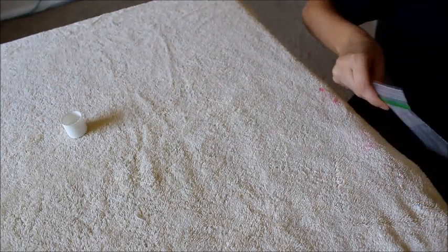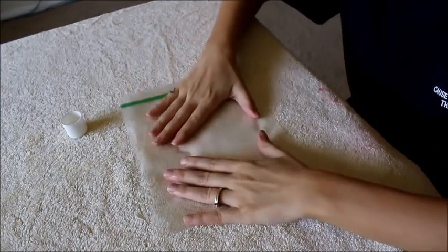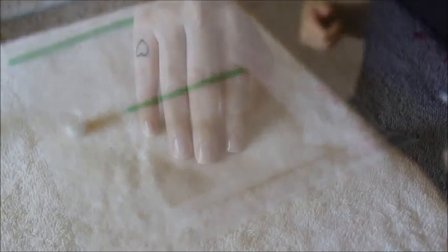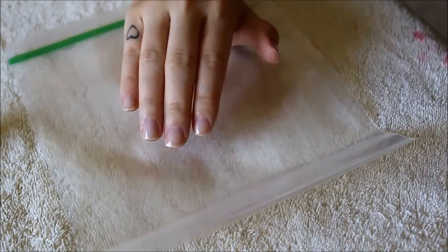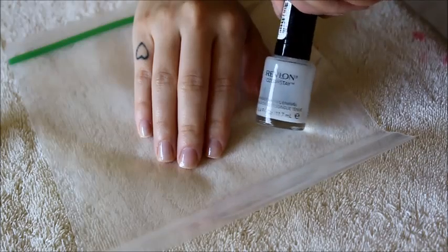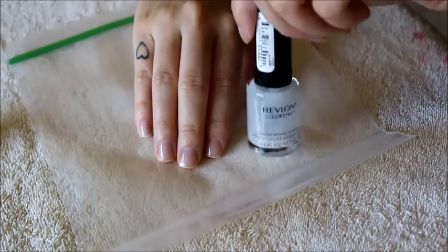You're going to want to take your ziplock bag and just lay it flat on your towel, desk, or table, wherever you're doing this. All I have on my nails right now is a base coat — I used the Revlon Colorstay Base Coat. It's my favorite base coat; my nail polish lasts forever when I use this.